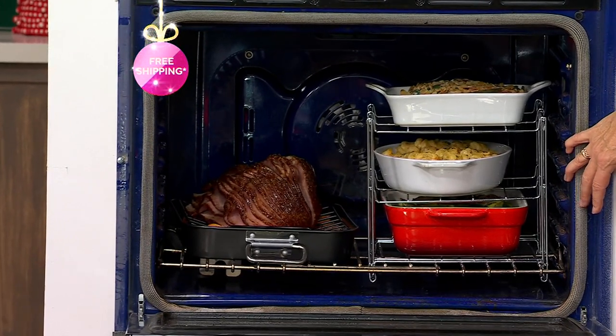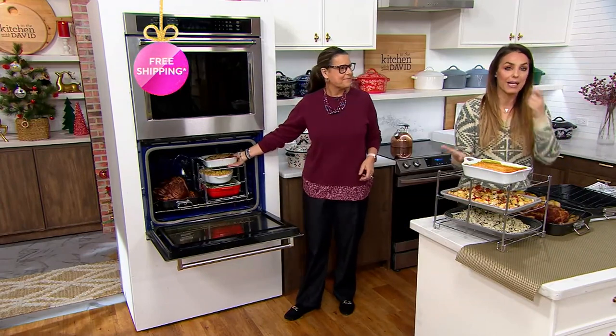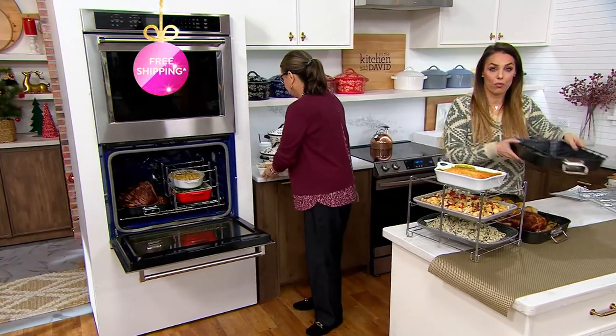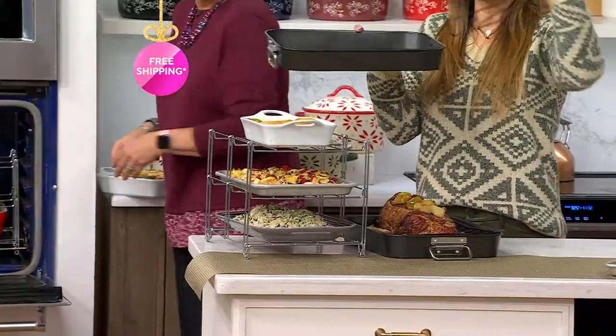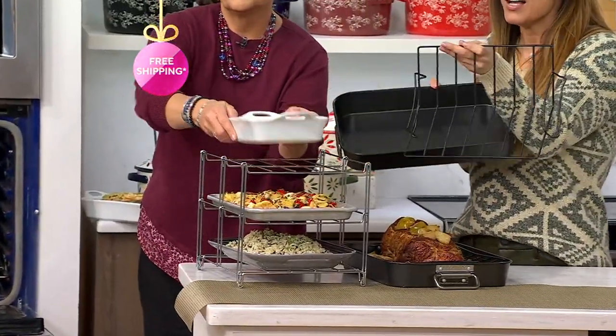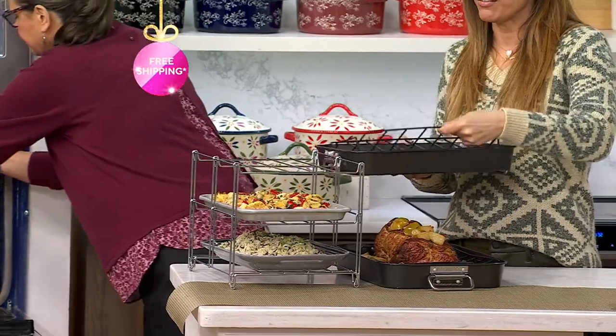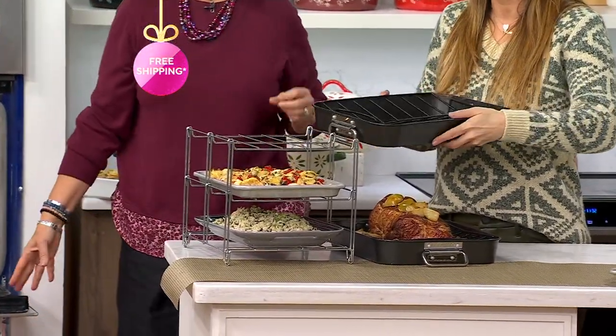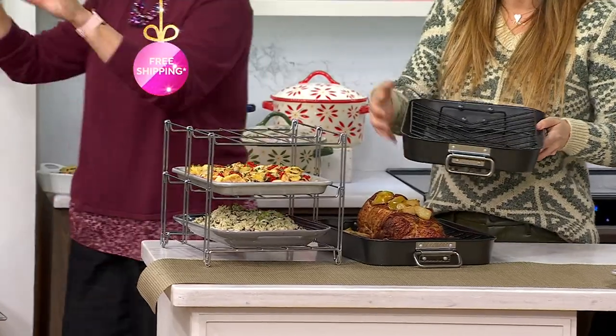Here we have a pork roast — a regular nice Sunday meal when it might not be holiday time. This roasting pan you're going to use all the time. You get that great V roasting rack where you can put all your veggies underneath and use those drippings to make your gravy.